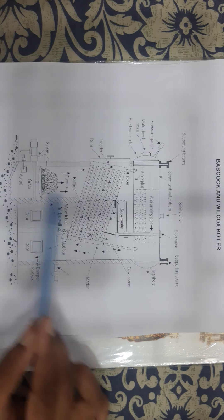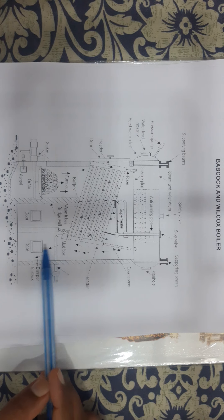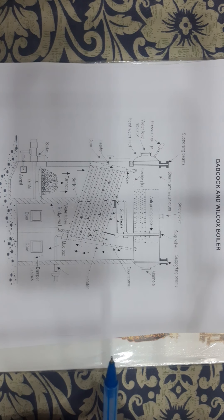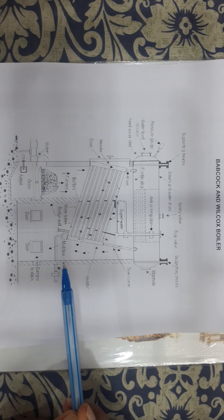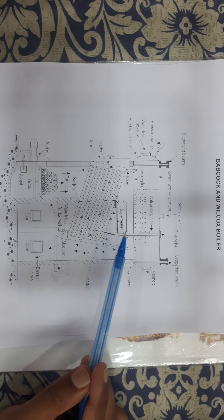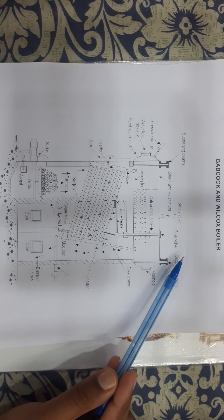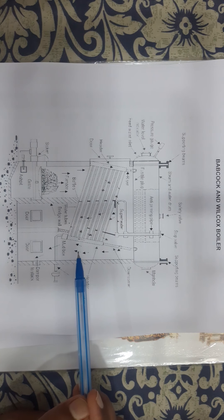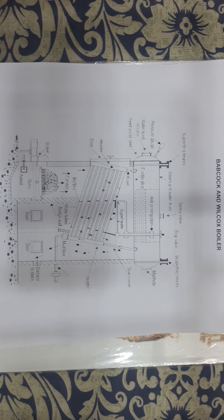A smoke box is placed at the back of this furnace, through which the smoke goes out via a chimney at the top of that smoke box. A damper is used for regulating the draught, causing the expulsion of the hot gases. The complete boiler unit with all the mountings and accessories is suspended by steel slings from girders resting on steel columns, so as to permit free expansion and contraction of the boiler parts with temperature. This was all about the Babcock and Wilcox boiler.